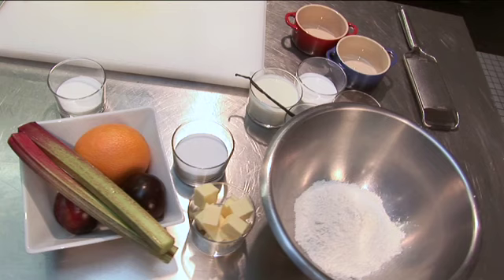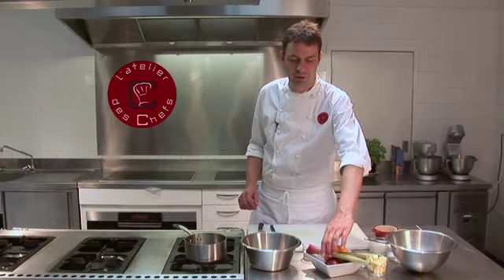I'll show you how to make a plum and rhubarb crumble with a vanilla custard. So we start by preparing our fruit.